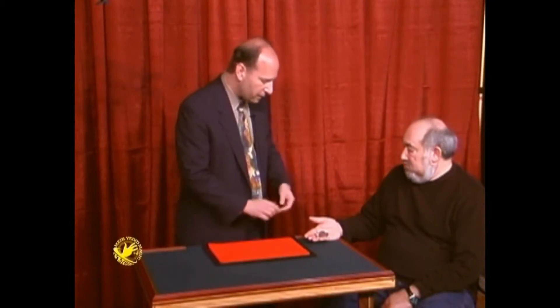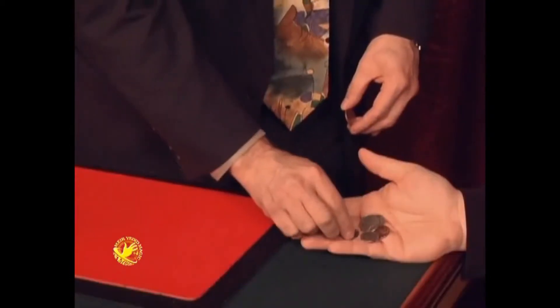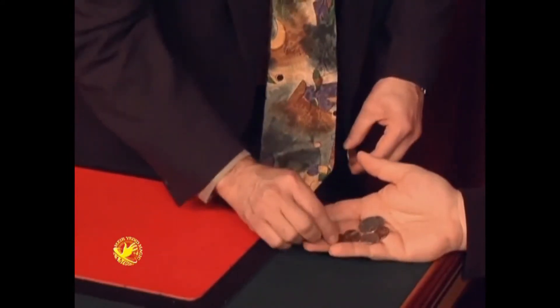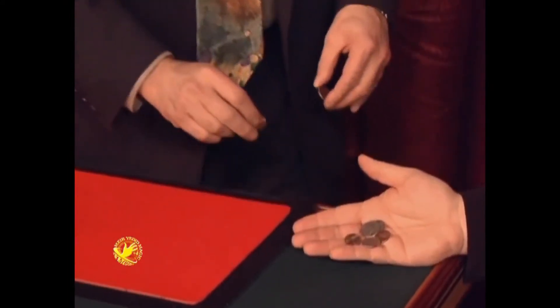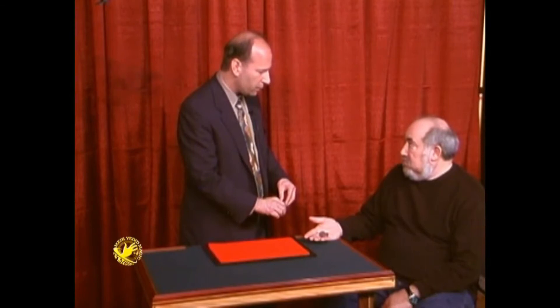I noticed something else — you have some different pennies here. In fact, this is one of the newer pennies right there. I think this is the newest of all of them; it says 2005, so that's pretty new. I noticed that the newer pennies, even though they seem to be copper, are made with different metals. That's why they look like they're a little bit of a different color when you look at a bunch of them.